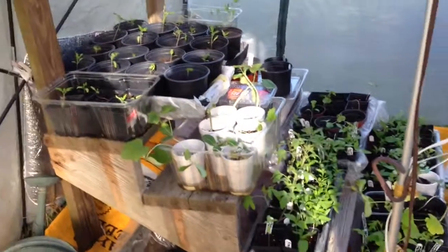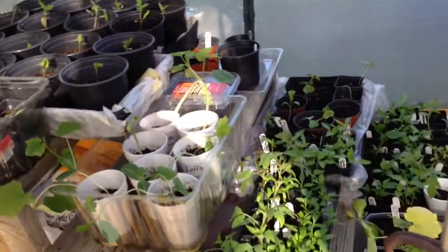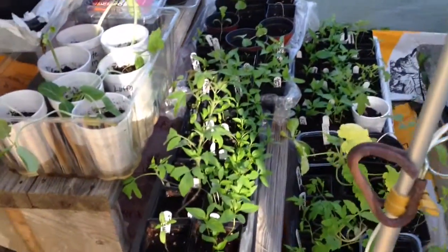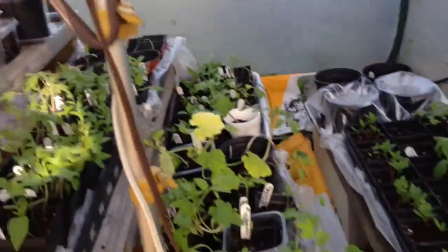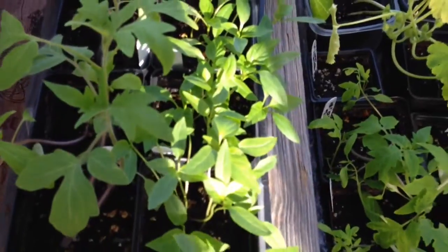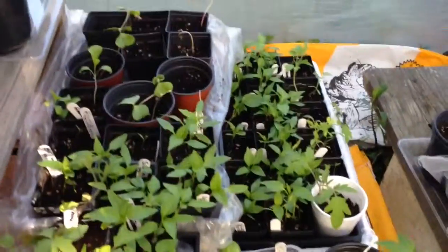I did bulk planting in a lot of things, and I'll soon separate them out and put them in individual pots. I'll put several seeds in a pot. See, like here, I've got a bunch of them here. I'll separate them out and put them in bigger pots. I just got them started and going.